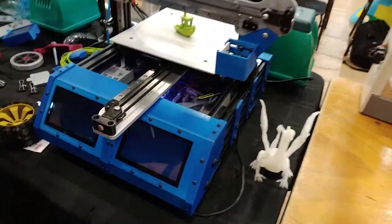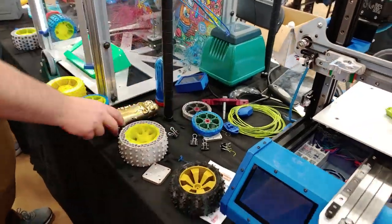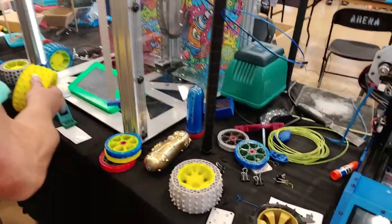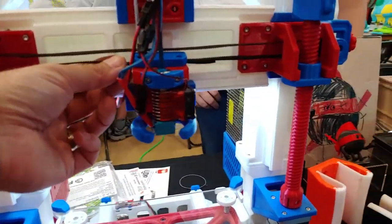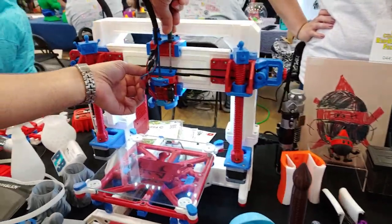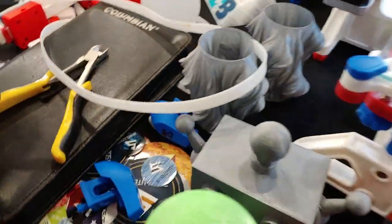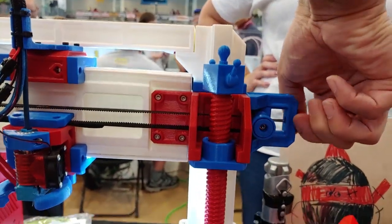This thing is a cool looking monster. So almost this entire printer is printed — even the belt is printed. Z rods are printed. That is so cool.